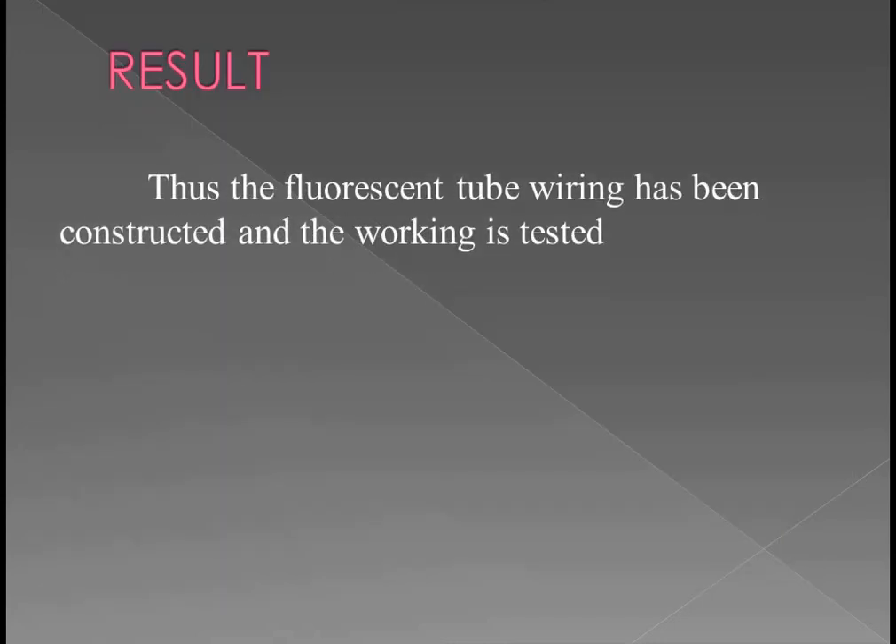This is the output and result. Thus the fluorescent tube wiring has been constructed. Thank you students.